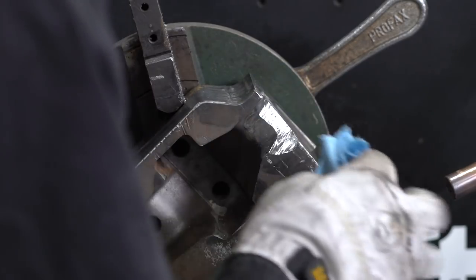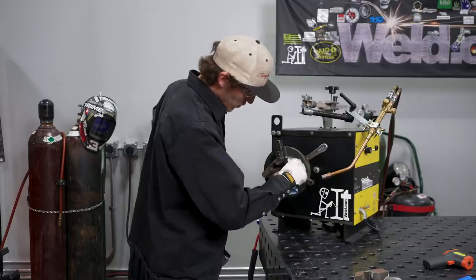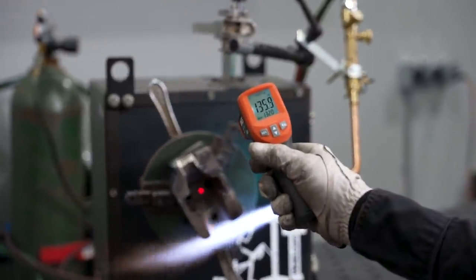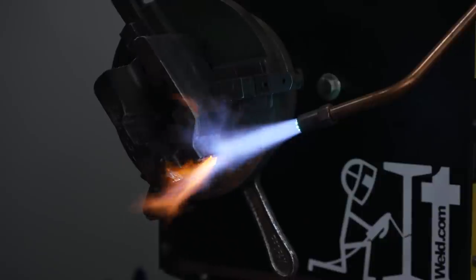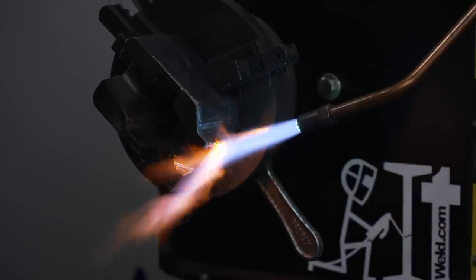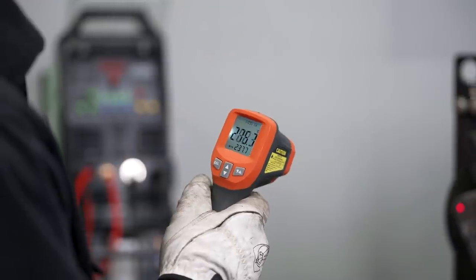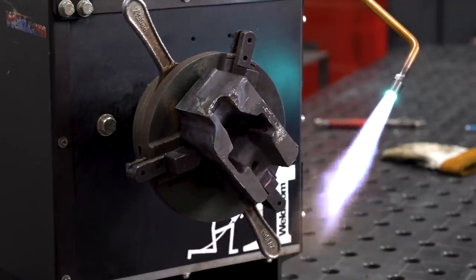Depending on the size of the workpiece, the surface must be removed by 6 to 15 millimeters. Do not start welding until the entire workpiece has reached the right temperature. Never preheat with a gas burner at the exact welding point — the workpiece absorbs hydrogen which can lead to hydrogen embrittlement and cracks after welding. Maintain an interpass temperature of 350 degrees Celsius during welding.